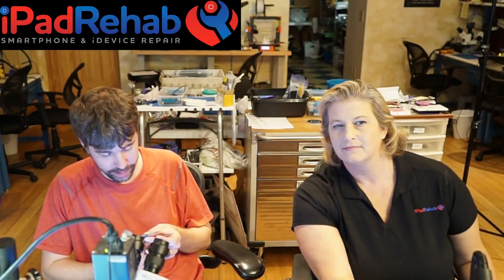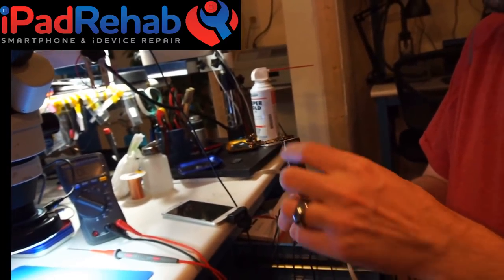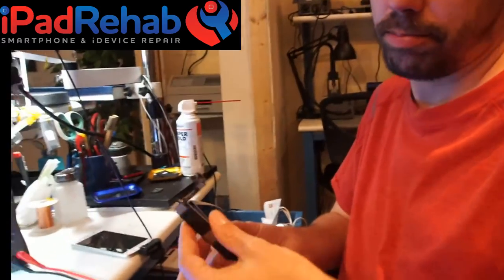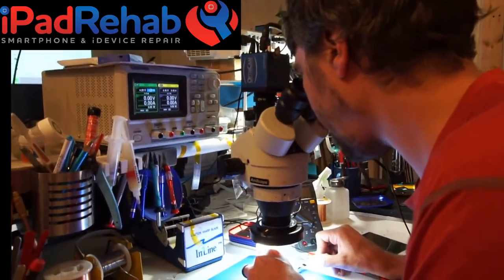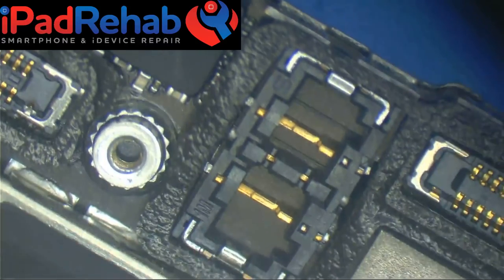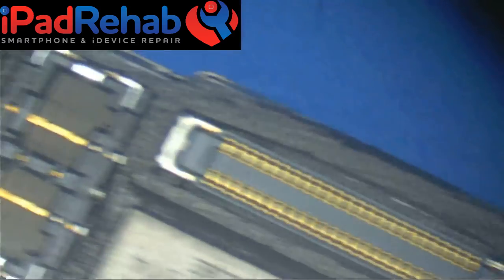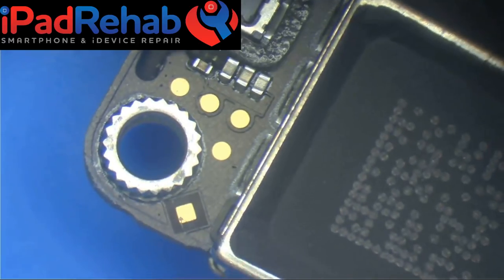What's up with this next board, Mark? There's probably going to be a lot of problems, some of which are going to be shorts. Now I'll go ahead and check VCC main again. Where's your favorite VCC main spot on the iPhone 7? By the battery connector — there's a test point there. Actually it's by the dock — the diamond test point. All right, let's see what we have.